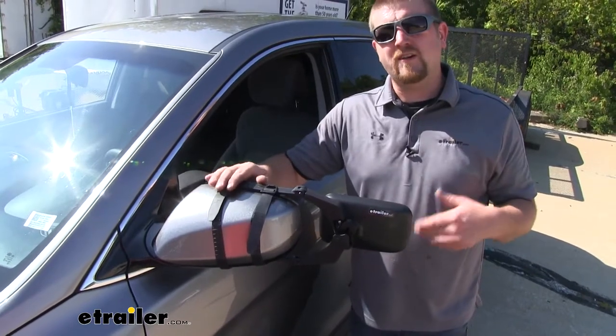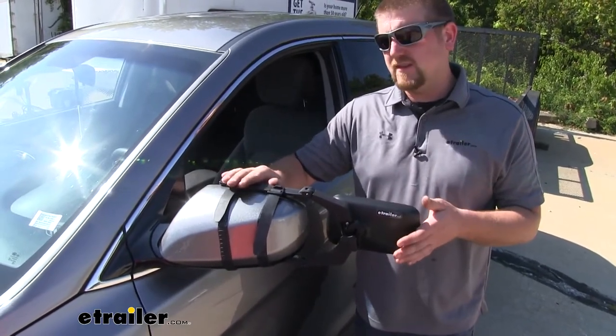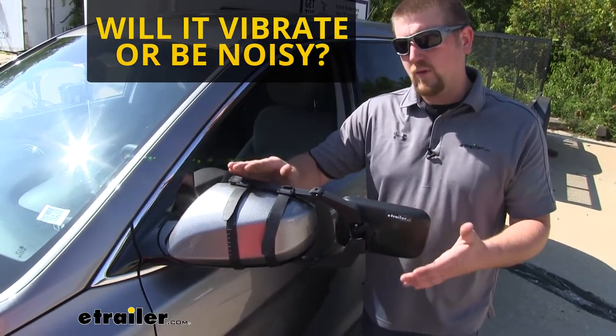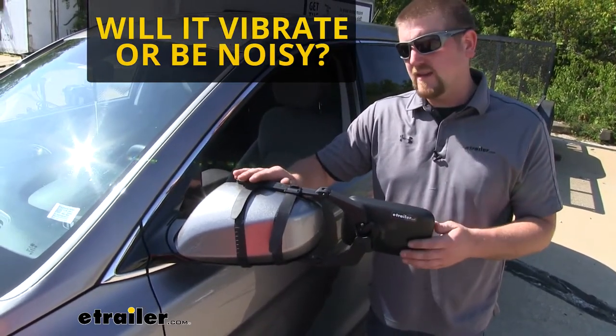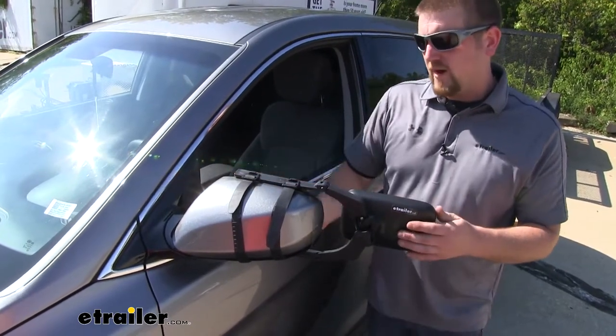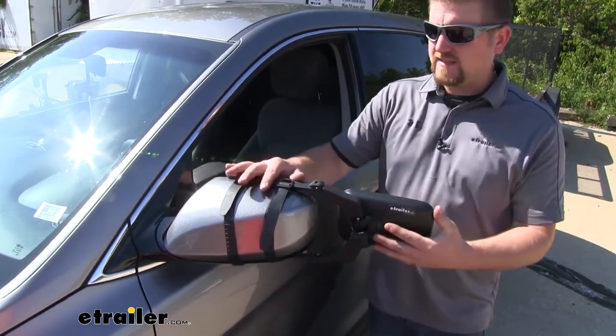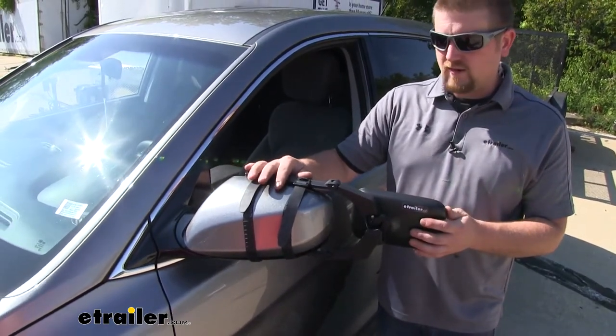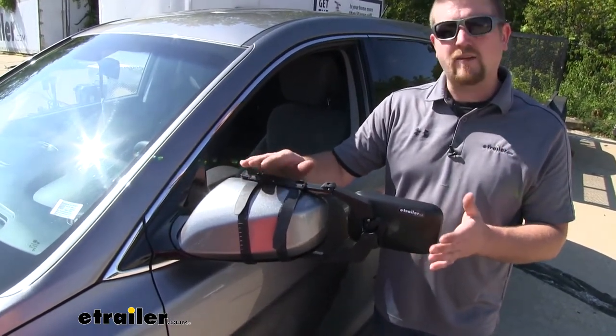Now if there's one main question our customers ask about towing mirrors in general, it's in regards to any vibrating or noise at high speeds. With any towing mirror you're going to expect some, but how this one fits nice and tight against our Hyundai's mirror, I don't really see it causing any issues — at least not loud enough to bother you.